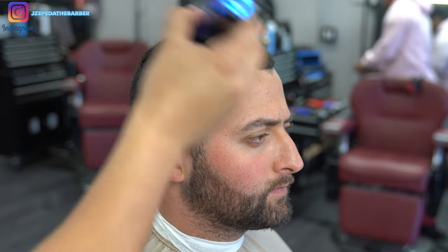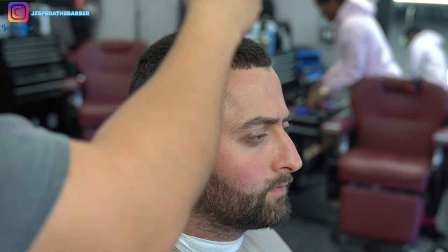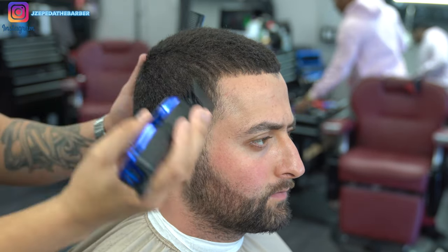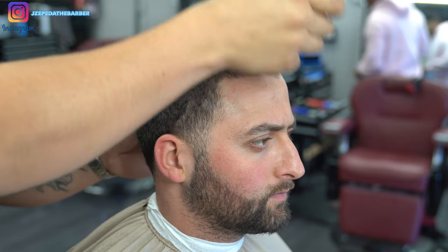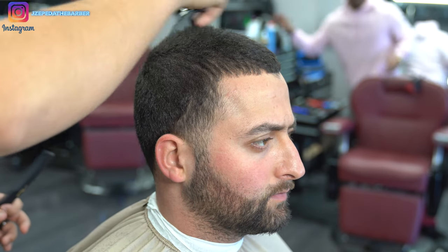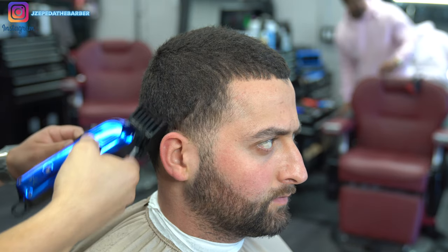To get started with this haircut I have my number four guard attached to my clipper, and I'm just running through his hair evenly to trim off the tips and freshen it up. When I'm doing this I'm making sure I'm combing through his hair and going in every single direction, because his hair likes to lay down and I want to get it as even as possible.